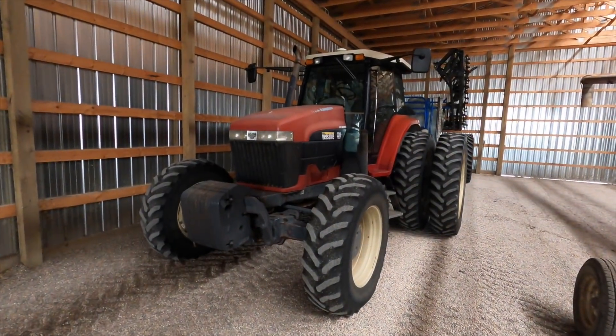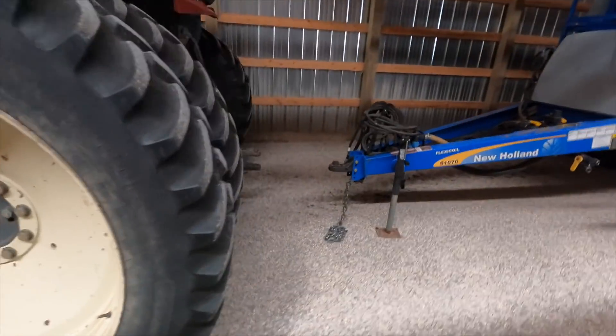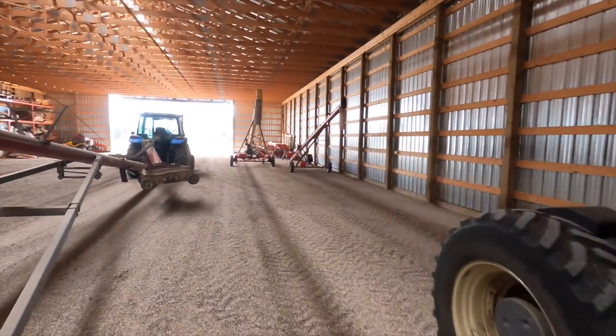Got the mirrors on there, it's looking good nowadays. I already got it unhooked from the sprayer yesterday because we knew we were going to start chopping, so all I've got to do is drive it out, move an auger out of the way — there's always something in the way — and then we'll get to work.